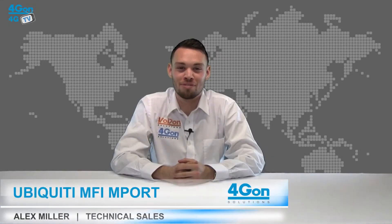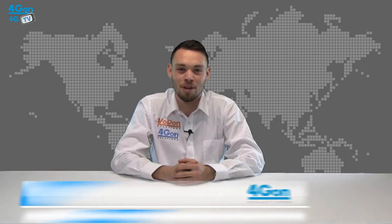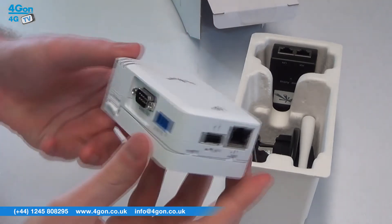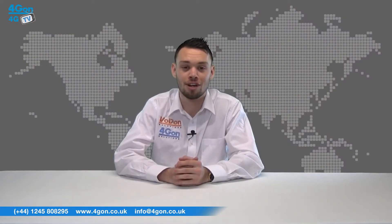Hello and welcome to 4GTV, 4G on Solutions product review channel. I'm Alex Miller, part of the technical sales team at 4G on Solutions and our sister company Voipon, both leading distributors of communications equipment serving customers worldwide. Today we're going to take a look at the Ubiquiti M5 M port, a small device designed to be used with the Ubiquiti M5 sensors. So let's get started.